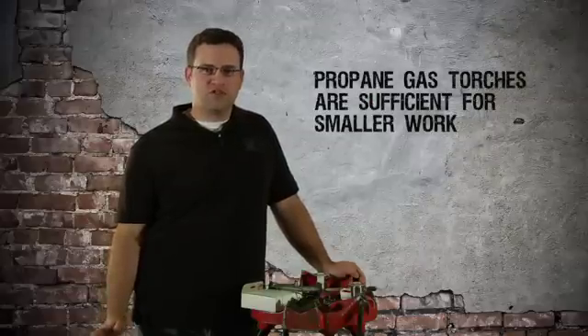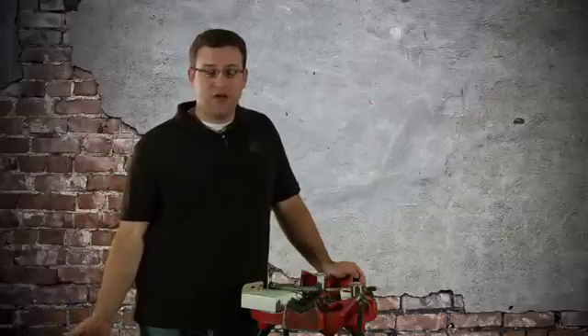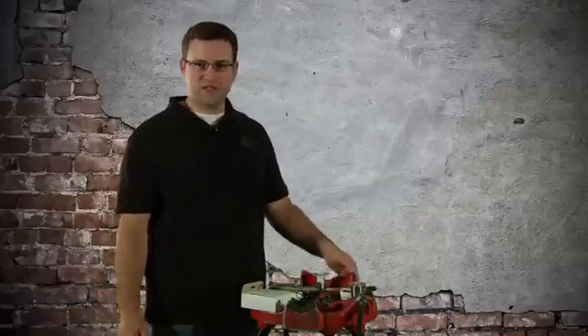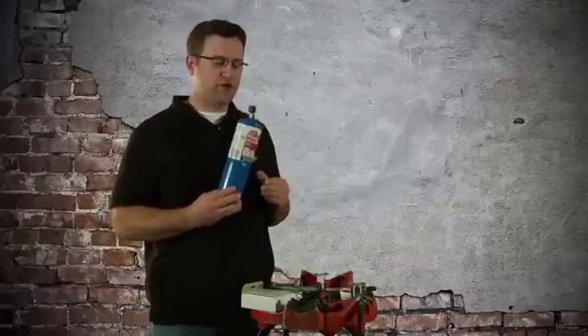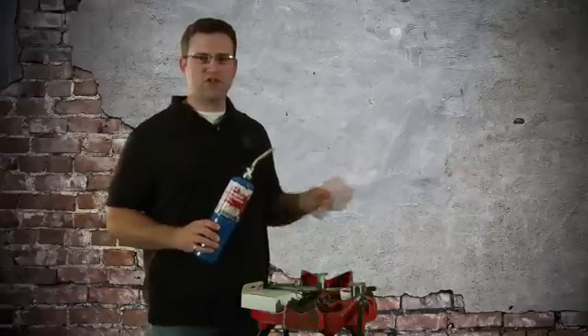In order to solder, you're going to need heat, so let's talk about torches. For anything in a residential application, propane is going to work just fine. On a big job where you're soldering like three or four inch copper pipe, you'd probably want an acetylene torch, but for what we're doing, propane works just fine. A small torch like this you can get at your hardware store — I think I got this one for $16 for the whole deal. It will work just fine from half inch pipe, even up to one inch.